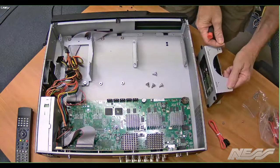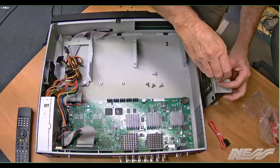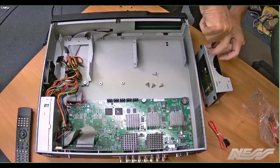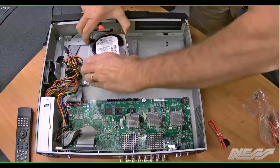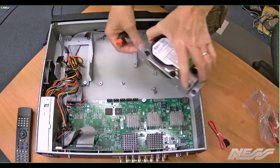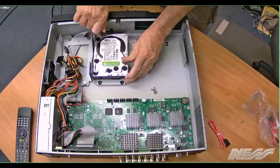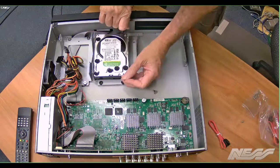Flip it over and do the other two screws, then click on the other two, and then we can mount the hard drive permanently back into the DVR. So we just grab those screws, making sure that our cable connections are at the end closest to the PCB that you can see there, and put those cradle screws back into the DVR.